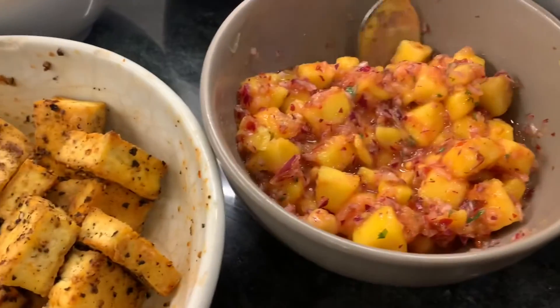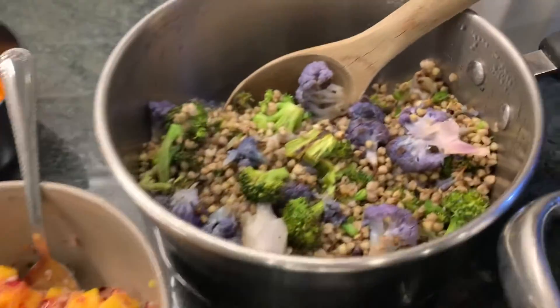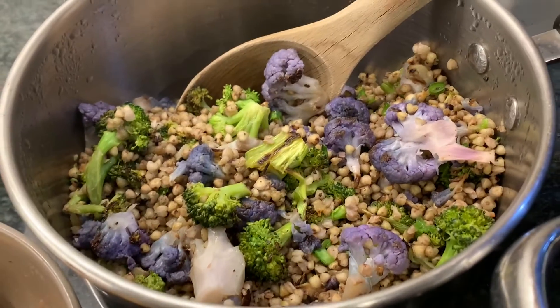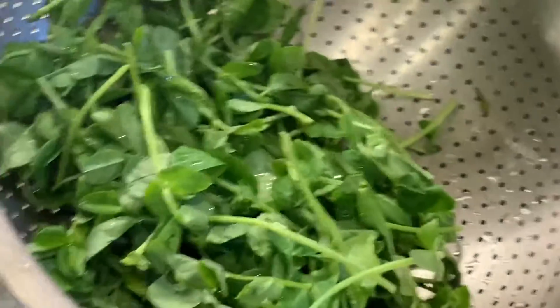This is a mango salsa — so good. This is buckwheat, broccoli, and purple cauliflower, and some garlic and chives, or if you want to call them green onions.